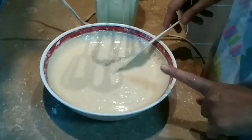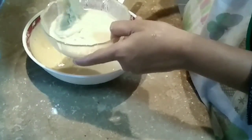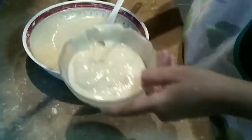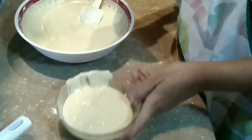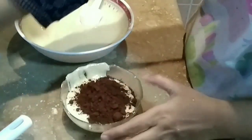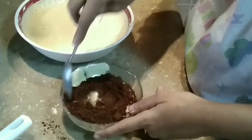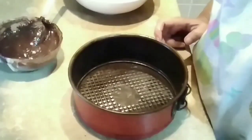The mixture is ready. Transfer one portion of the batter. To the second portion, add 2 tablespoons of cocoa powder and mix to make the chocolate batter.